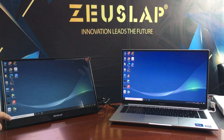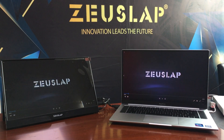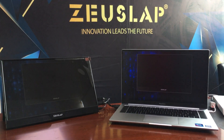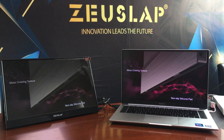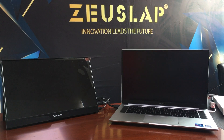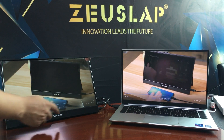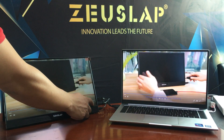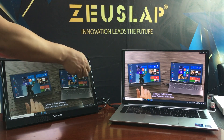This is the touchscreen portable monitor. As you can see, the touching is very impressive. This is the protection cover — you can take it off.